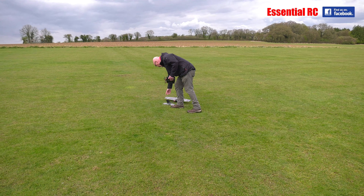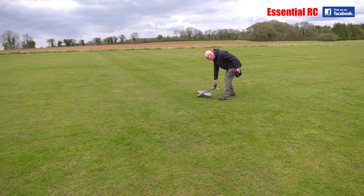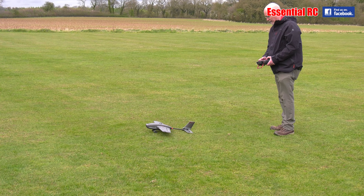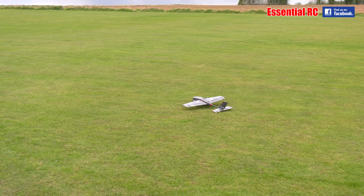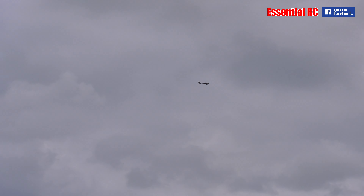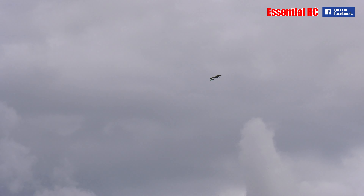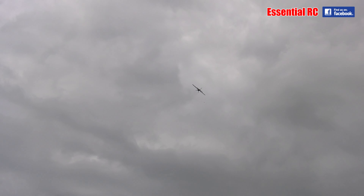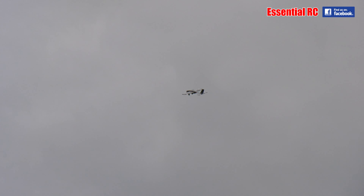I'd rather take this off from the ground. I think you're just going to have to gun it and hope for the best. It's funny, the things you find out at the flying field. Wow, it's quite sensitive — oh my God!